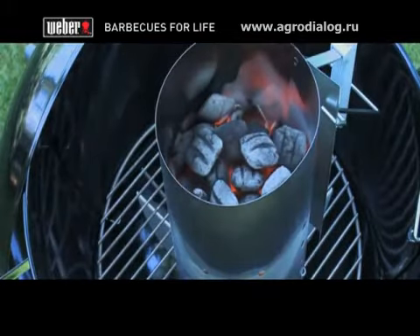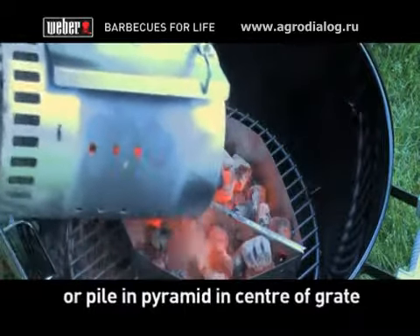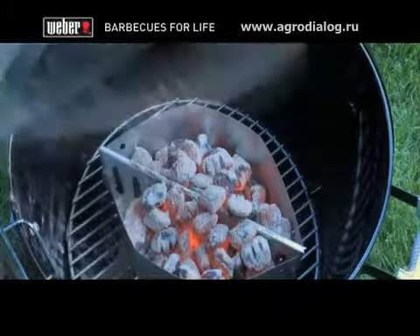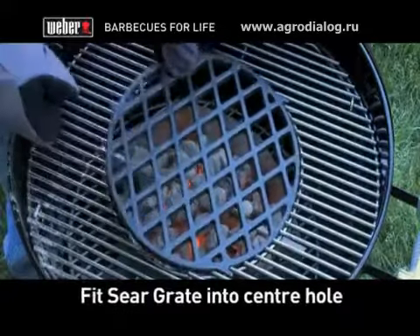Once your briquettes are ready, carefully empty the coals into the char basket charcoal fuel holders. If you don't have these, pile the charcoal in a pyramid in the center of the charcoal grate using tongs. Then place the cooking grate in place and fit the sear grate in the center hole.